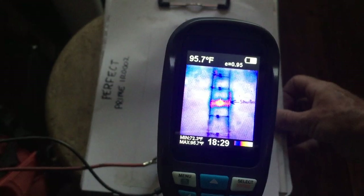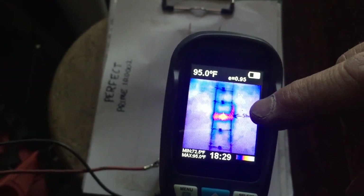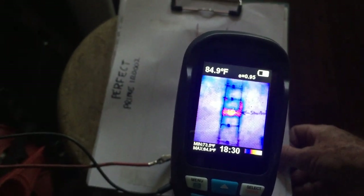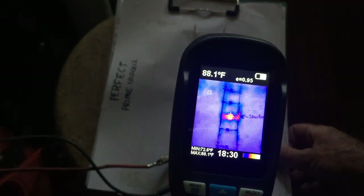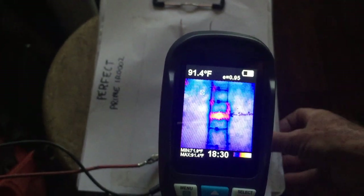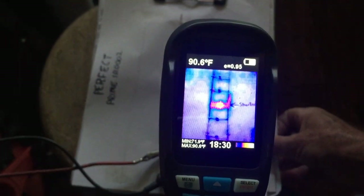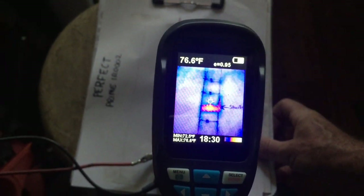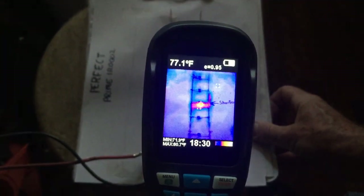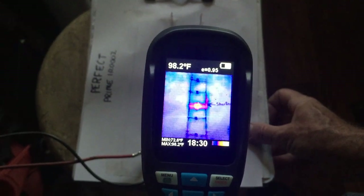One thing I noticed about this particular camera is it's got a target area with little icons that show up, and if you don't get them lined up just right you don't get a very accurate temperature reading. I just got it up to 92 there, and if I move it off target it quickly drops back down to 88 or so. If I pull it down you'll see — we're down to 76 — so you need to get it lined up pretty well to get an accurate temperature reading. Anyway, I got it up to 98 right there.